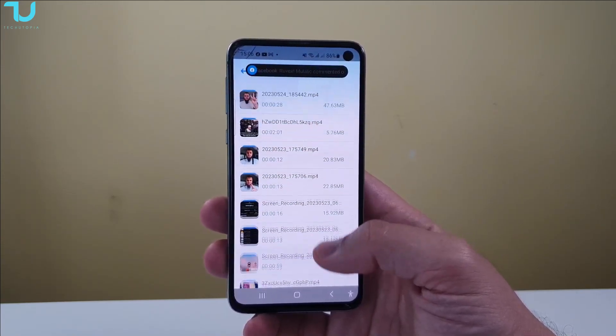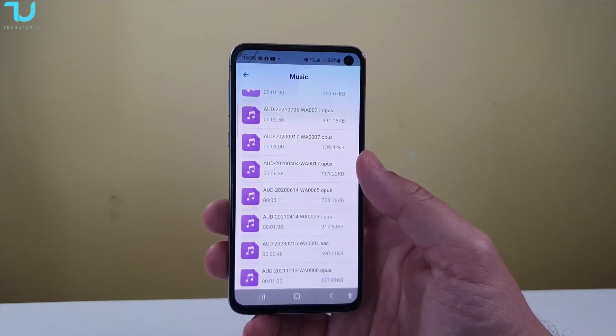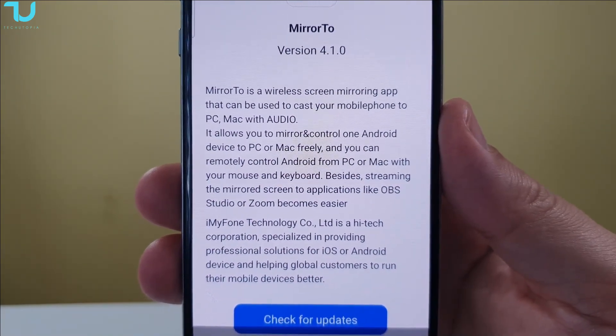What I love about it is it also has audio transfer, so whether it be Wi-Fi or USB connection, it will also transfer your audio from the phone to your PC — and I'll be doing that right now today. Now let's jump immediately to this test; the links will be in the description.